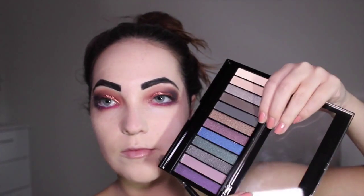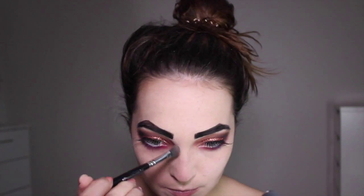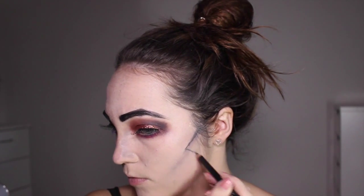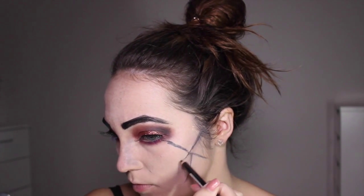You can see the difference between my natural brow and the new one. Then I'm using cool-toned brown and black colours from a Makeup Revolution palette to bring some definition into the cheekbones — just make sure it's a cool tone, not a warm tone. Now I'm going to start drawing in cobwebs using a black pencil eyeliner. You can use liquid or gel if you're more confident, but starting with a pencil makes mistakes much easier to remove.